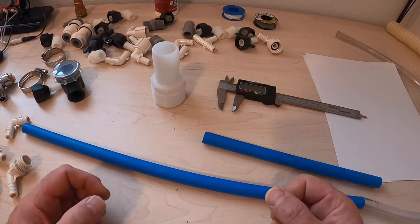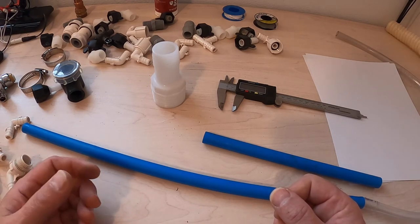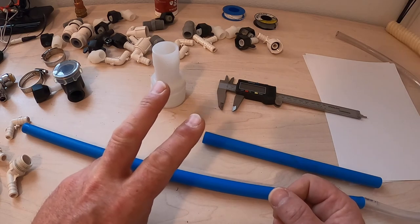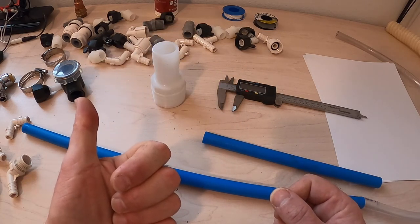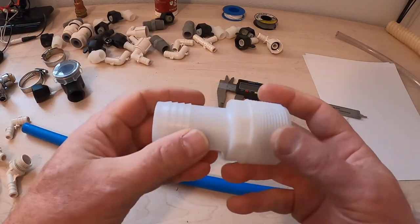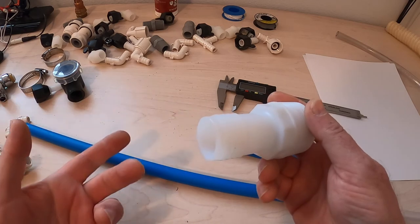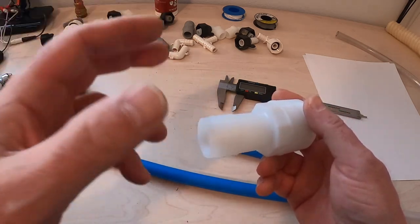Now, I don't want to get way into the weeds in plumbing, but there are some things that are important here. In general, I'm going to be working on two separate systems: a low-pressure system and a high-pressure system. A low-pressure system covers all the lines that run from the tank.